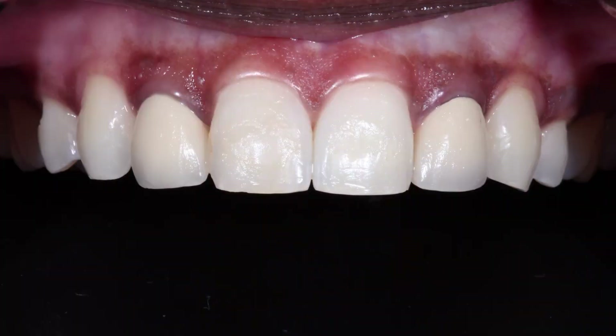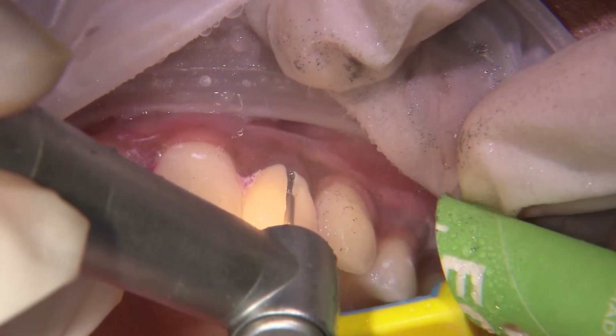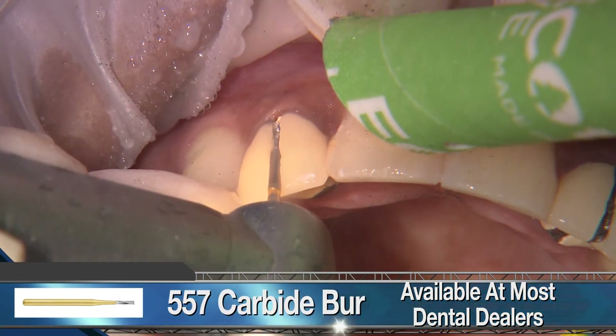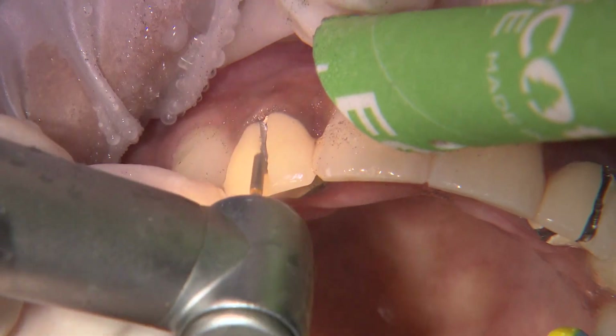Welcome back to Part 2, where I'll now take you through the prep and impression for the Bruxler Aesthetic Restorations placed on tooth numbers 7 and 10. We'll start with the removal of the PFM crowns, where I use a carbide 557 burr to create a slot through the crowns along the facial, incisal, and lingual surfaces.